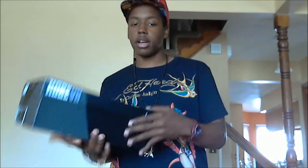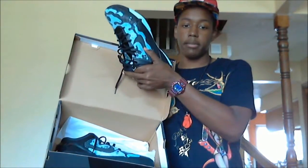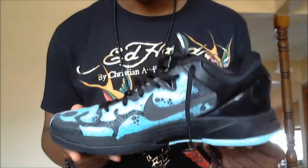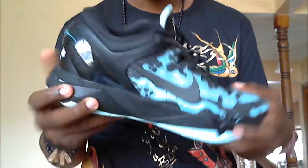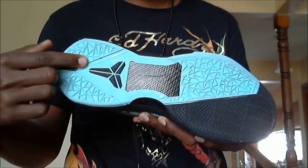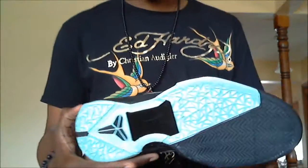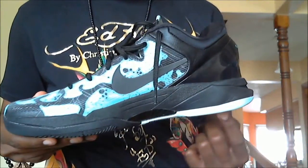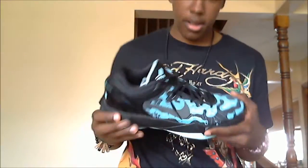The Kobe 7 Poison Dart Frog is definitely my favorite out of the pack — definitely, definitely my favorite. Let me give you a quick 720 view. Starting with the sole: your outsole is black, mint candy, with black carbon fiber right here, and some carbon fiber in the midfoot. You've got that mint candy blue coming up from the outsole around the shoe, and in the back on the inside your midsole is black.